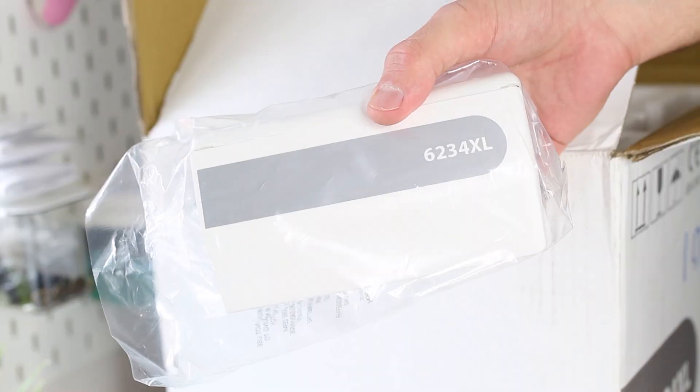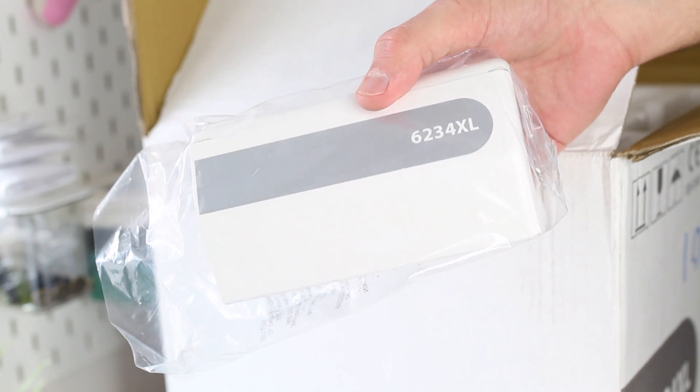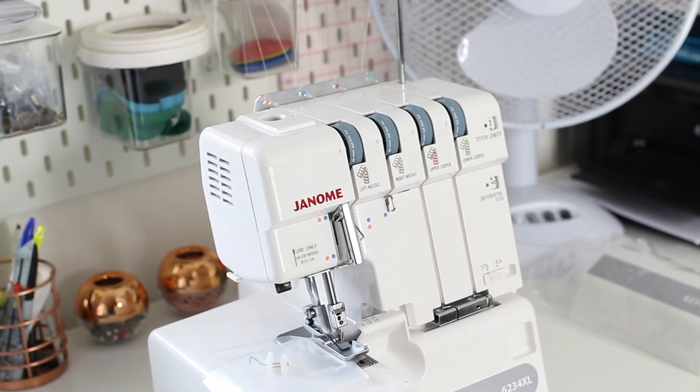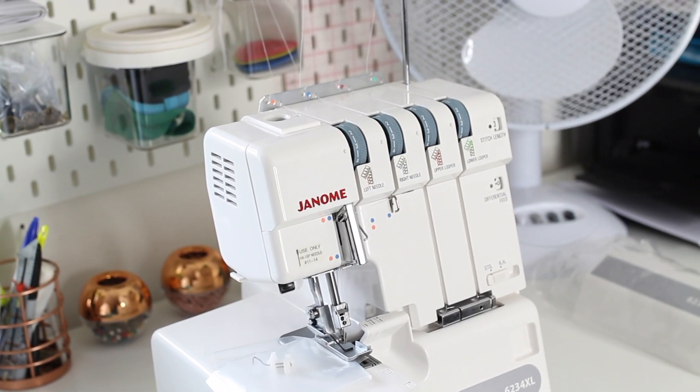This is the accessory tray, which includes the catcher for all the threads that get cut by the knife. Here is the machine itself — very nice, really good build quality, and very sturdy.